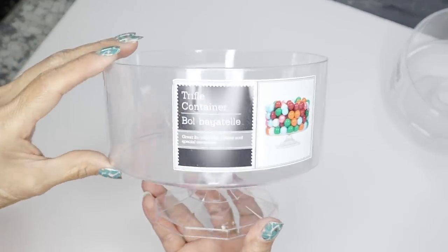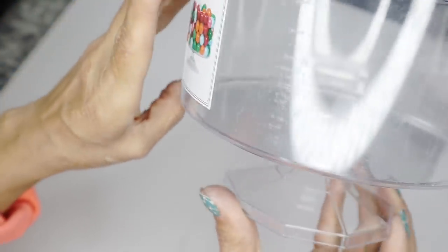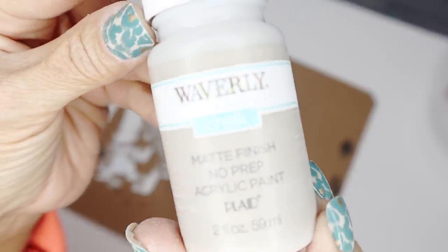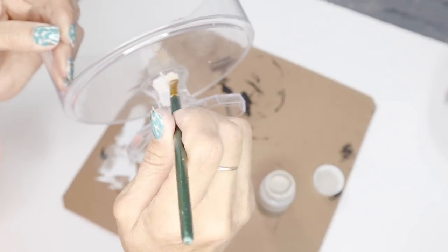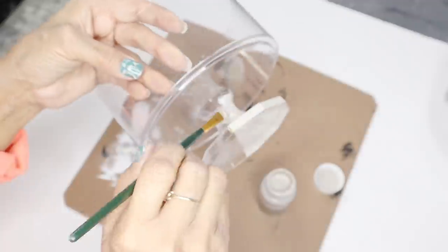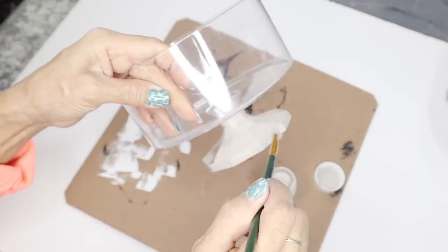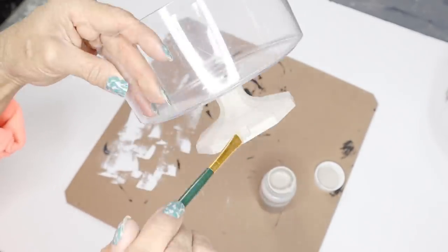For the third DIY I'm going to use a couple of these containers from Dollar Tree — you can also find these in the wedding section. They're so pretty and I love the little stand that comes with them. I'm going to use the Waverly chalk paint in the color Mineral again and paint the stand — one coat, let it dry, then a second coat — and I'll do the same to the other one. The paint is dry and this is how it turned out.